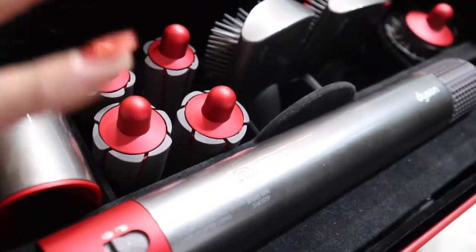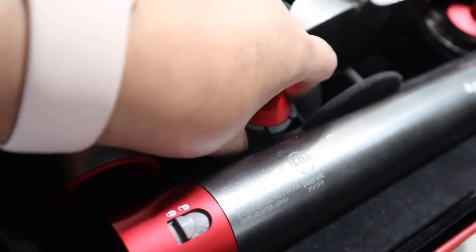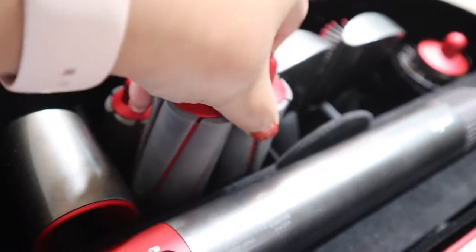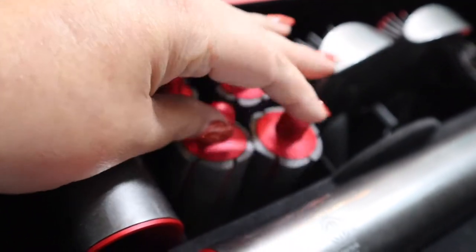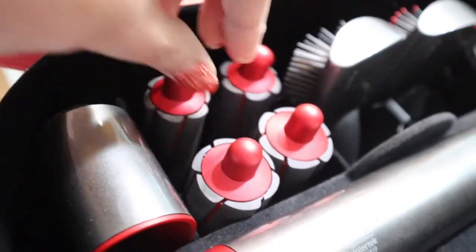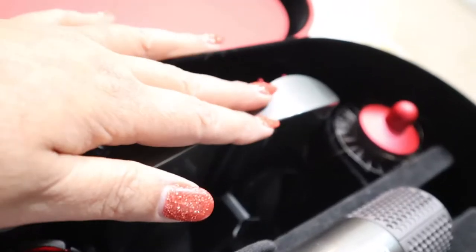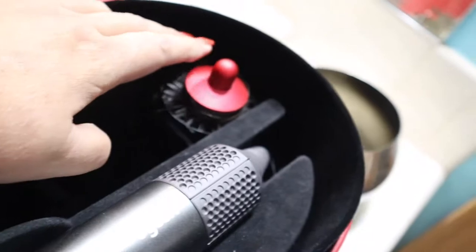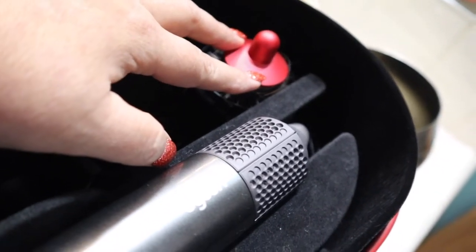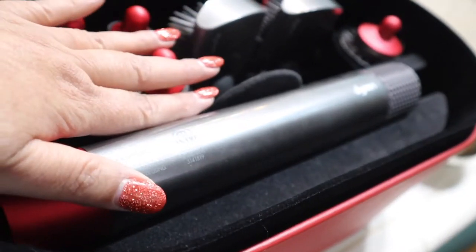I'm going to show you the full set — the Airwrap Complete. To be honest, what I use the most is just the dryer part and these two larger rollers. I have used all of them at one point or another, but the hairstyle I love most is created with those two rollers. For a tighter curl you could go with the smaller one. You get the hair dryer attachment, two straightening brushes — one for fine hair, one for thicker hair. I've used them both and they work fine, though I feel I have to go through with a straightening iron afterward to smooth things out.